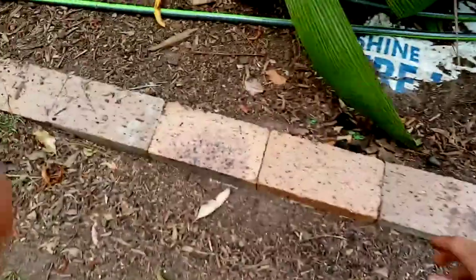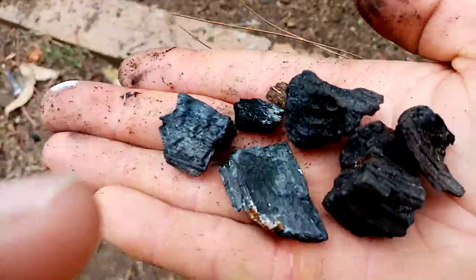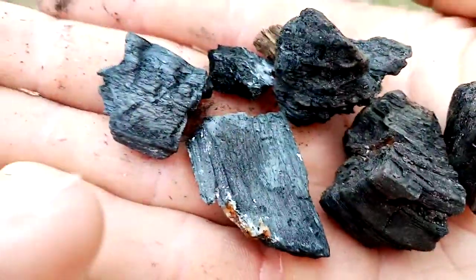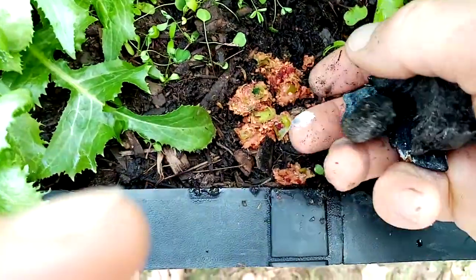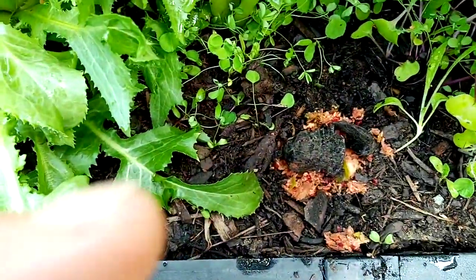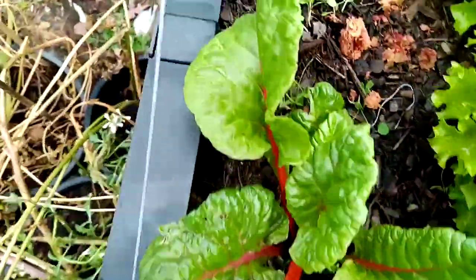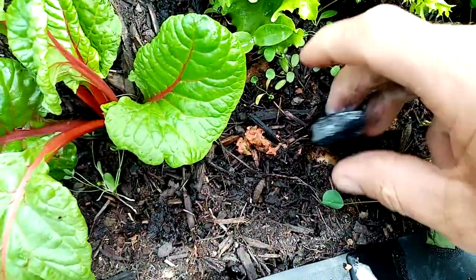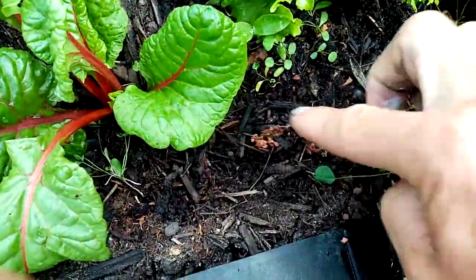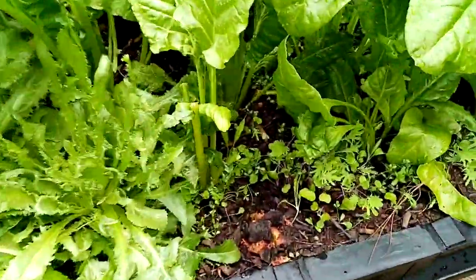We're going to grab some biochar. This is highly activated biochar right here. This biochar has been activated through soil — you can add the biochar to your nutrient-dense material and then add the biochar to the soil profile, burying it with your organic matter. This allows the microbes to live in the biochar, eliminating all toxins and issues within your soil and subsoil location.